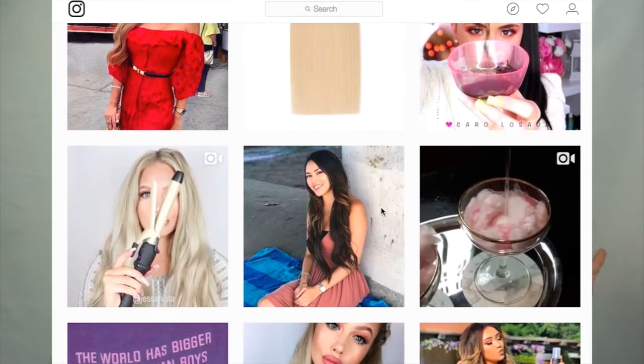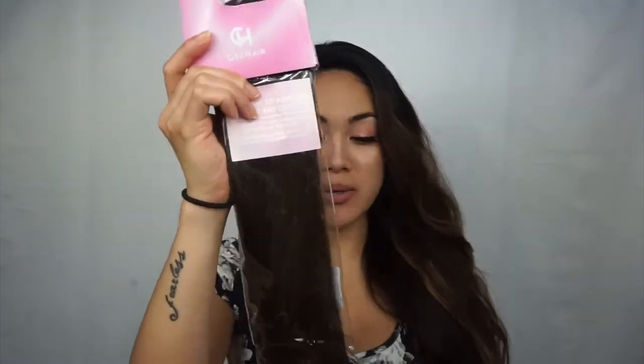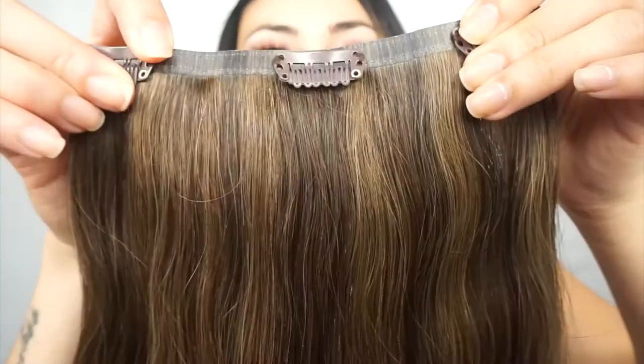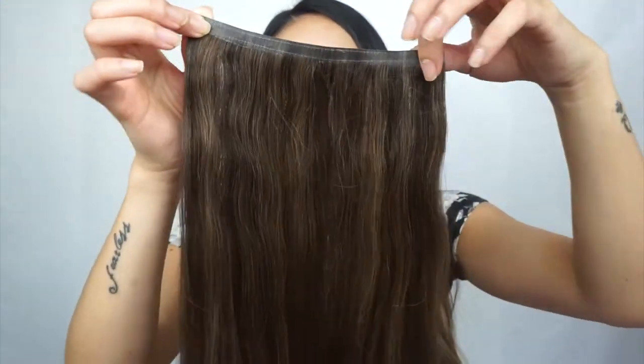G Hair is kind of big on Instagram — they have about 200,000 followers. These are the hair extensions they sent me: style 2/6 in the color Dark Mix Brown. The color match person actually matched these extensions perfectly to my hair color. I have a little bit of a balayage thing going on, but I think it looks really cute because it's subtle. You get five see-through tracks, and the wefts have that see-through quality so you can barely notice them in your hair.